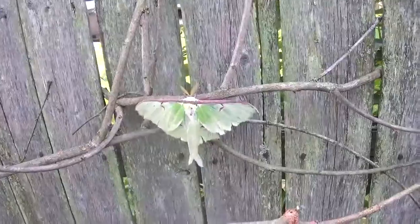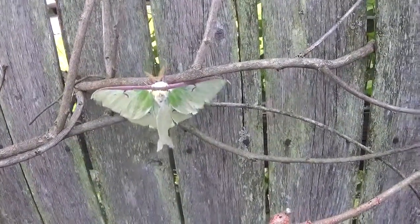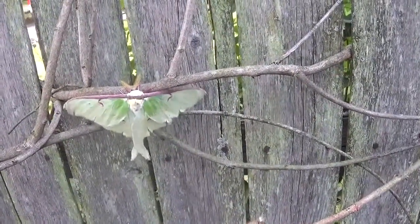There he is. I'm gonna get more shots with my Nikon unless he flies away. Thank you.